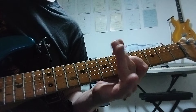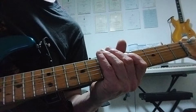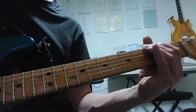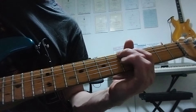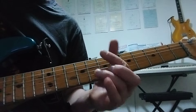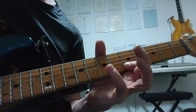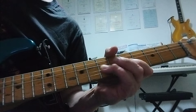Then we're just going to carry on moving down. 5th fret on the D, 7th fret A, 5th on the A, 3rd to 2nd on the A. We're going to finish up by sliding very dramatically — G to A, 3rd fret and 5th fret on the low E string. So slowly...